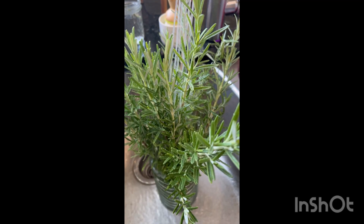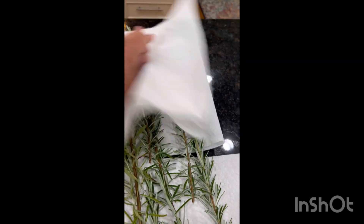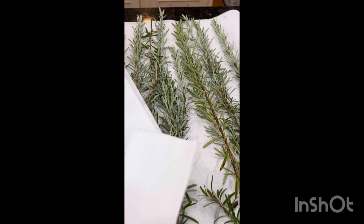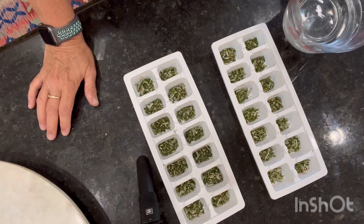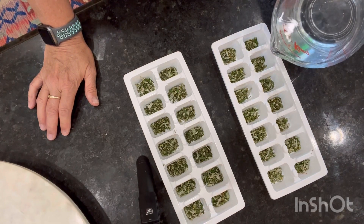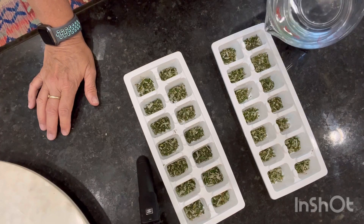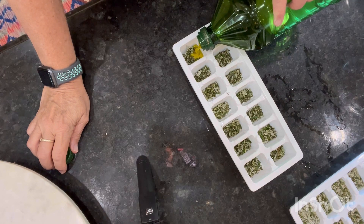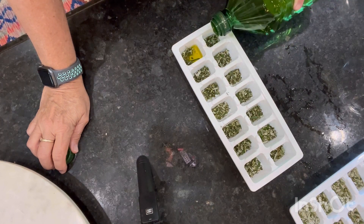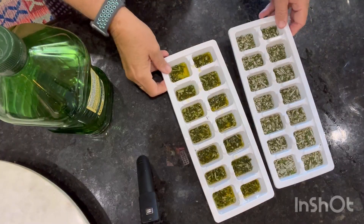The second method is freezing. First, I'm going to wash them and pat them dry with a paper towel, getting all the moisture out. Then I'm going to chop them and put them in ice cube trays — about a teaspoon of rosemary in each one. In the first tray I'll put water, and in the second tray I'll put olive oil, filled right up to the top of the rosemary. Then I'll freeze them and later transfer them to plastic bags to keep in the freezer until needed.